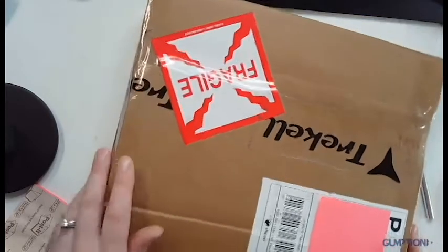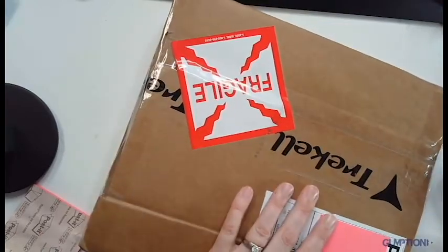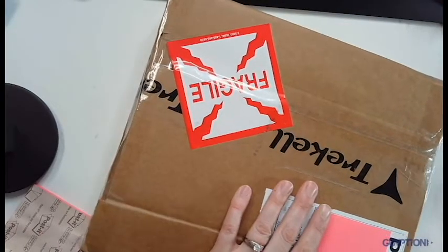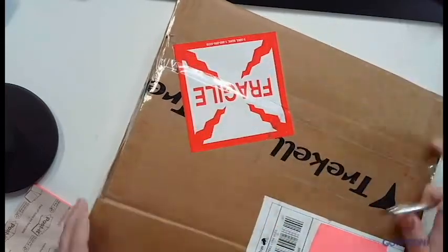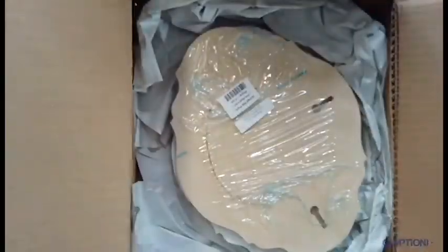I decided that I was going to participate in Trickell's 2020 animal portrait contest and I'm unwrapping my two panels that I'm going to paint. One is a watercolor panel and one is an acrylic panel, and I'm excited to test them both out.